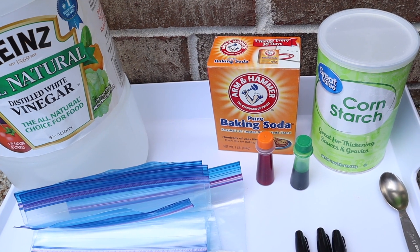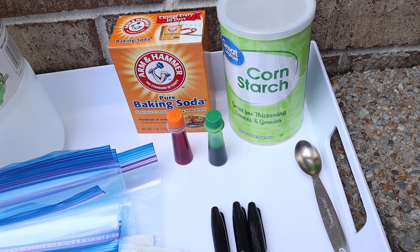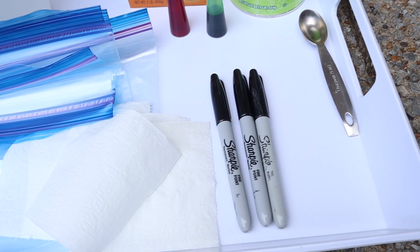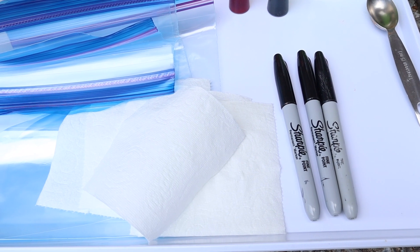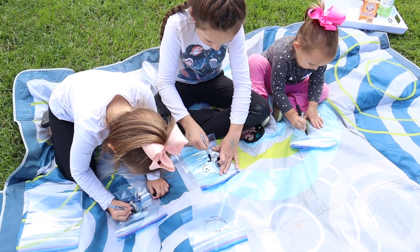To do this, you'll just need vinegar, baking soda, cornstarch, food coloring — we used orange and green for pumpkins and monsters — then sharpie, a few pieces of toilet paper, and ziplock bags. So all things that you'll probably already have at home.